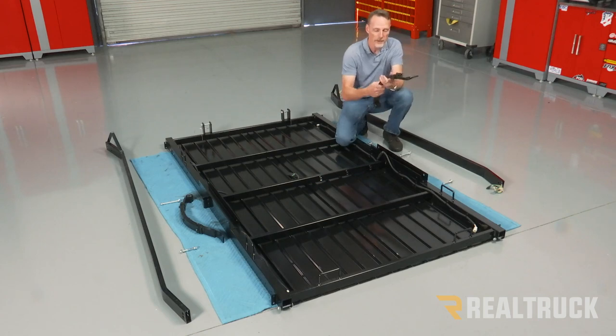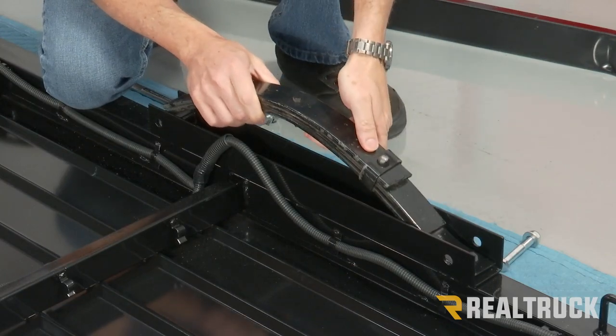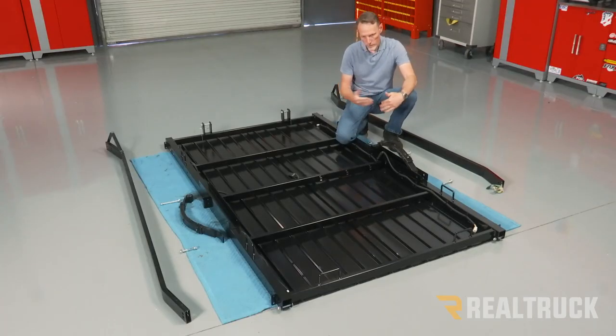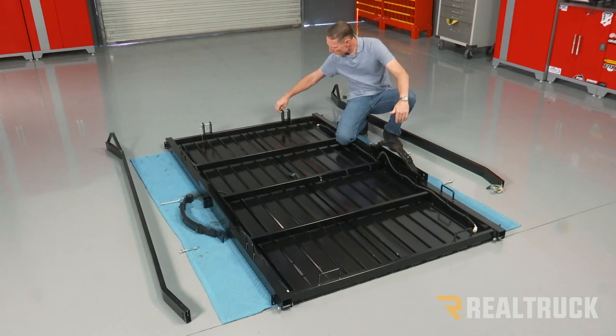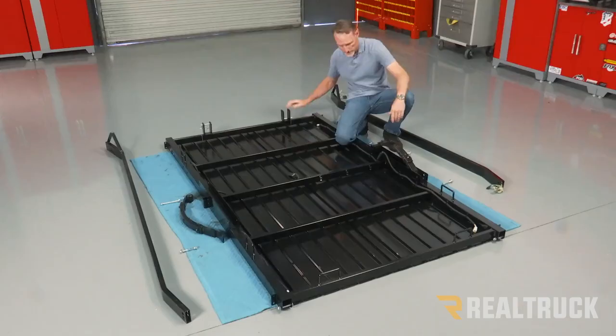What I'm going to do first is go ahead and take our leaf springs and place them inside the leaf spring channel. Before I can continue on, I also need to remove these clips or pins that are on the ends here.